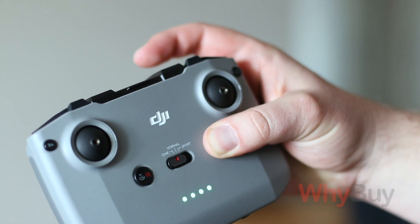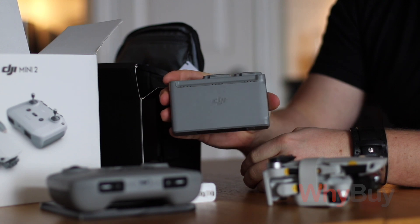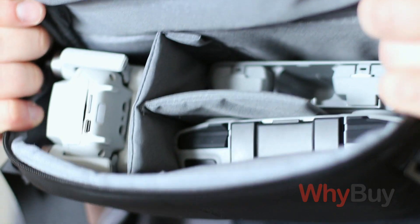You'll notice that in the quality just in the controller — the bag that comes with the fly more combo is just a nice material, a nice camera bag to take around with you.